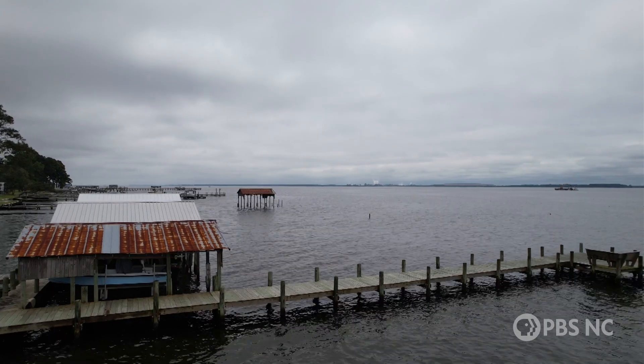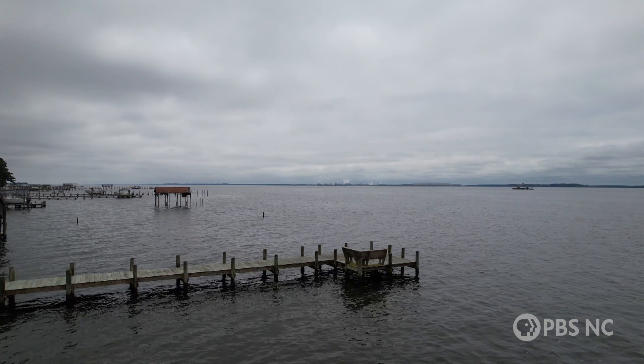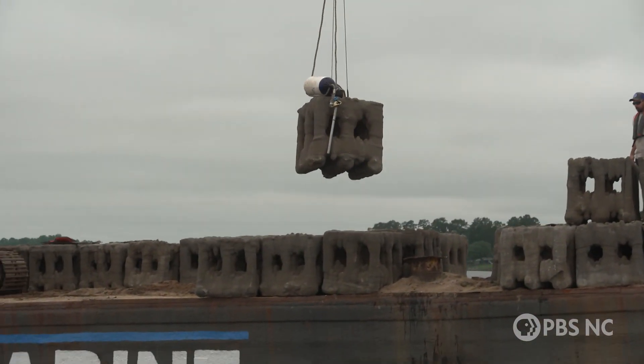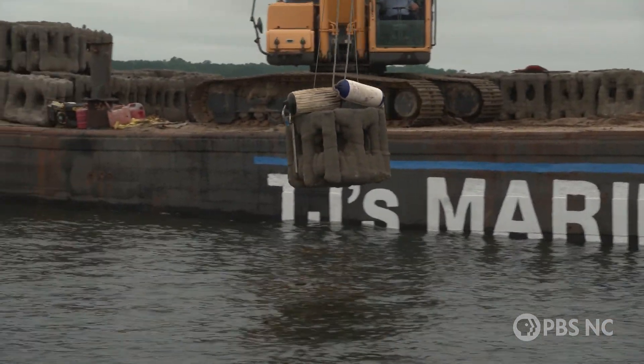It's a muggy, humid summer morning over the Pamlico River. We're near Bath Creek, and loaded onto a barge anchored near the middle of the river are 100 examples of what could be the future of artificial reef construction.